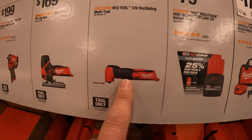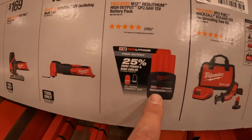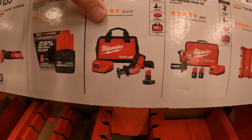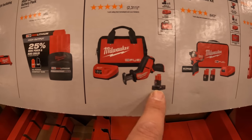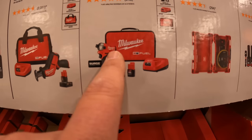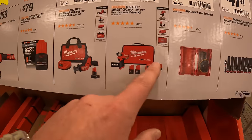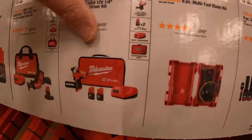$159 for their oscillating multi-tool. Like I said, if you get any of those you get a free 2.5 amp hour High Output battery — fantastic battery as well. $179 your choice for their M12 single-handed reciprocating saw as a kit, or the quarter-inch hex hydraulic driver kit. The hydraulic driver is a lot quieter than your traditional M12 impact driver, but it's not as powerful — good if you need less sound. And this is a Fuel tool.